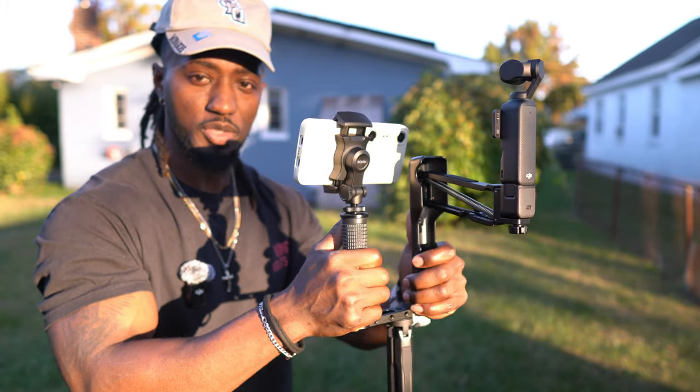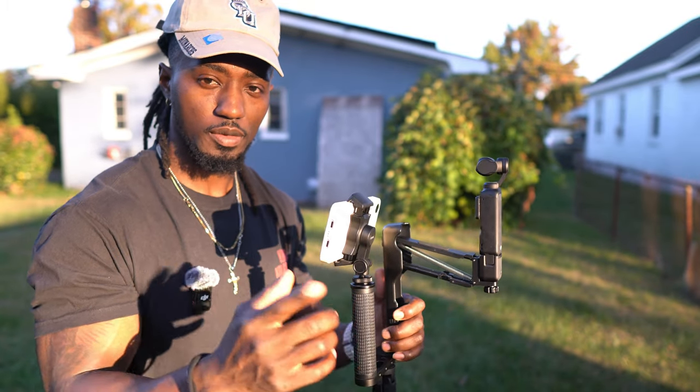You might be wondering what this contraption is and if it's really necessary. The DJI Osmo Pocket 3 has been out for about a year. Whether you saw the thumbnail, just purchased the camera, or are deciding between this and the next version — possibly an Osmo Pocket 4 — welcome to my channel. I'm going to start by saying this camera is absolutely worth it. It's been the camera of the year and is still the best camera you can buy.